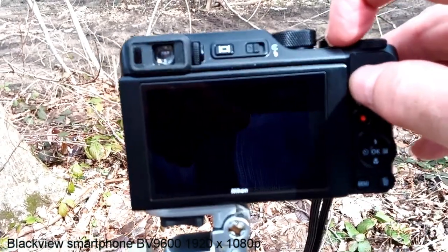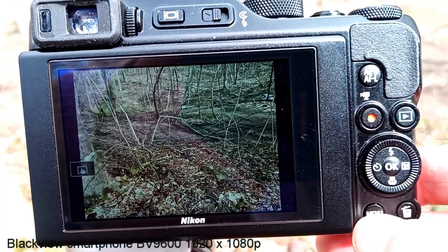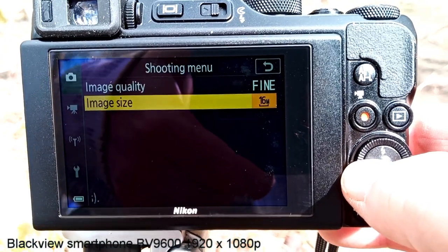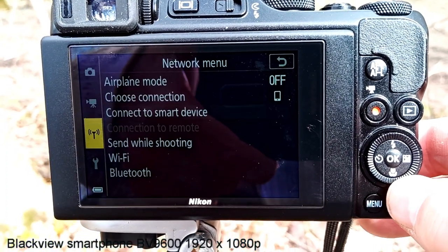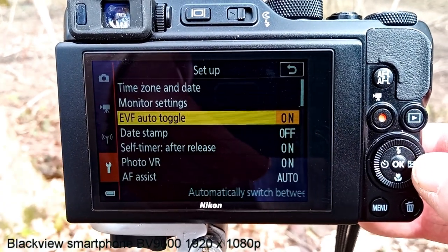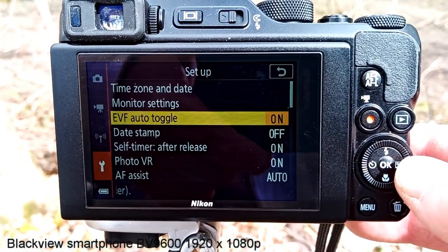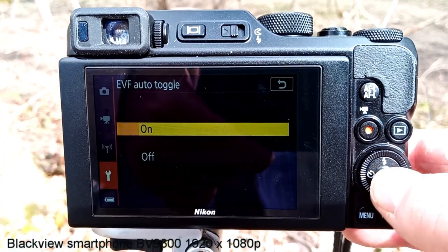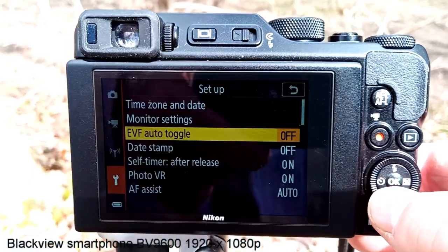When you turn it off, you can use this button to manually switch between the monitor and the electronic viewfinder. Let's go to the menu, hit the left button to get out of that menu, and go down to the wrench — which is the settings menu — then go right to the setup. The EVF auto toggle is on, so we'll hit OK, down arrow to Off, and hit OK to lock that in. Now it's off.